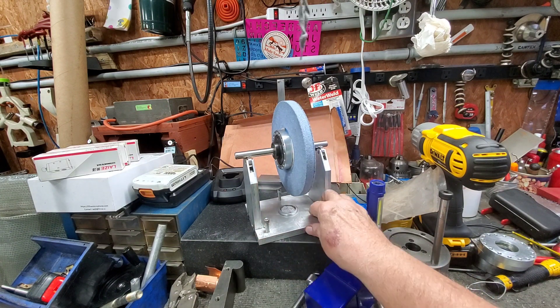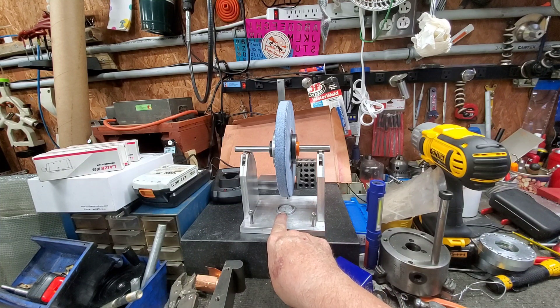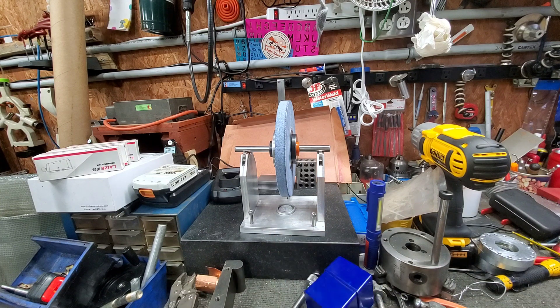I came in here and face milled this with an inch and — what was it — 1.450 inch. That's just one I had. It wasn't necessarily the right size; it didn't have to be the right size. That's just what I had.